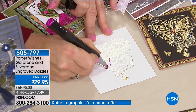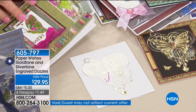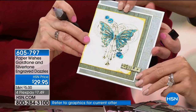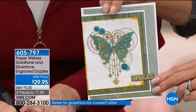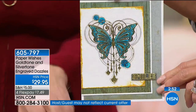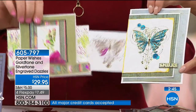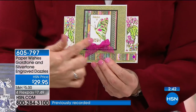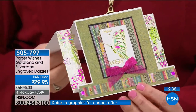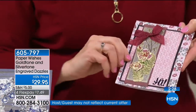We have great pens on hsn.com under our craft store — so many different colors. I've got one here done in blue. So lots of different colors — this one was colored on the back, isn't that pretty? You can also put chalk on the back of these. When you pick them up, while they're sticky on the back, they're not so sticky — forgiving as well.